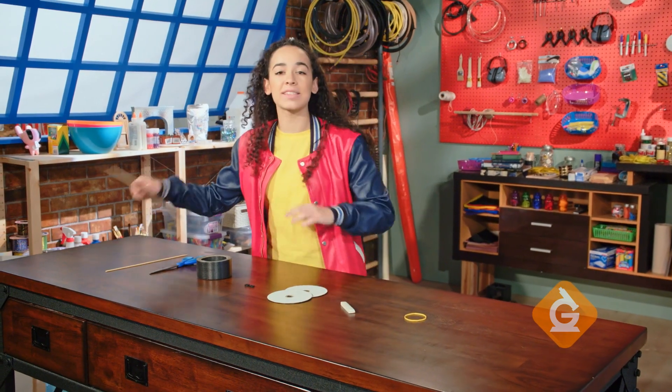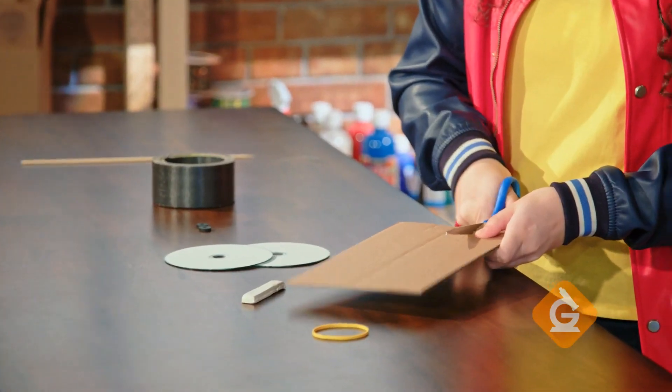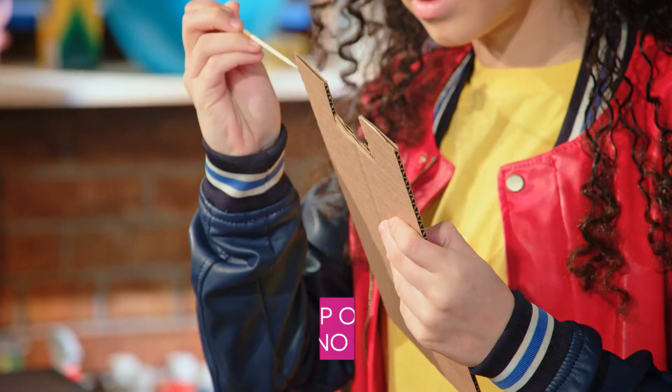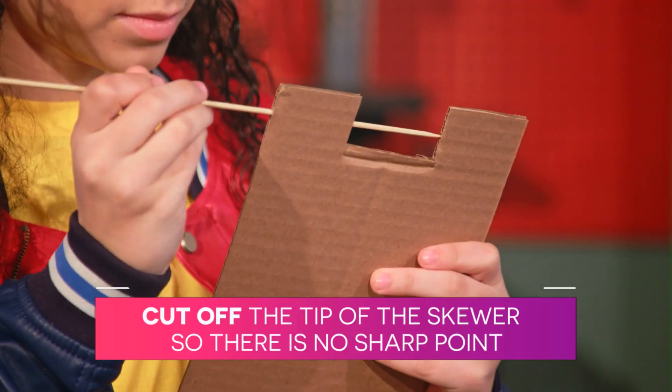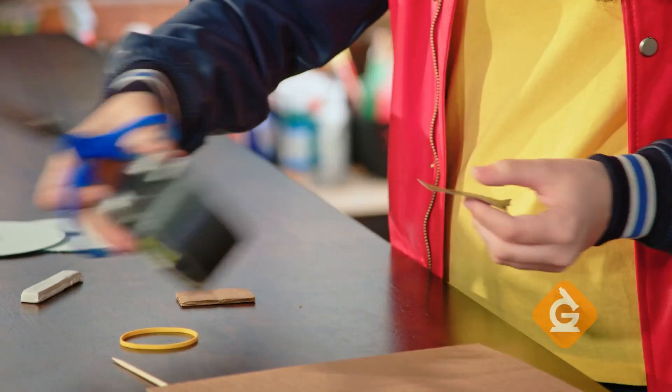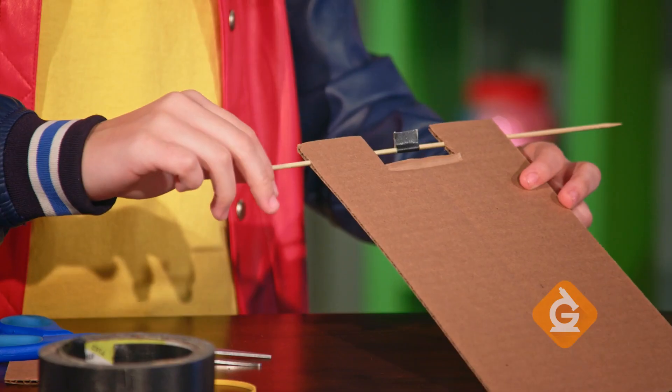Start by cutting a notch in the center of the cardboard, about two inches wide and one and a half inches deep. Next, slide the skewer through the cardboard like this. Now, wrap a small piece of tape around the skewer in the middle — you're going to make a catch for the rubber band.